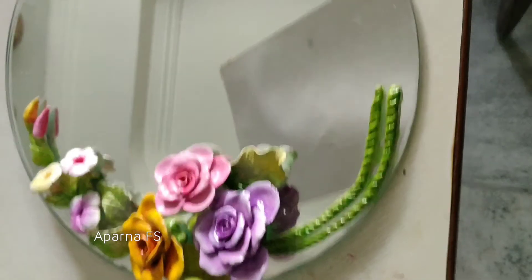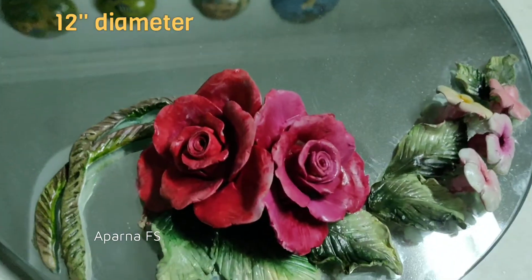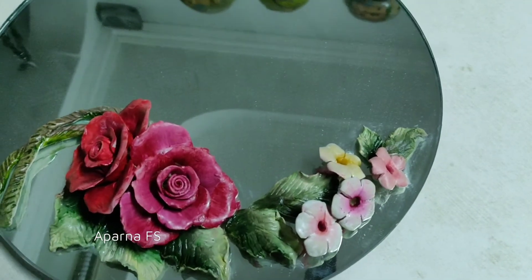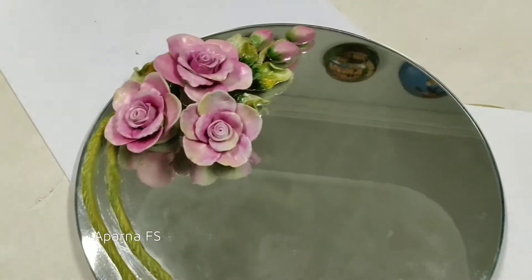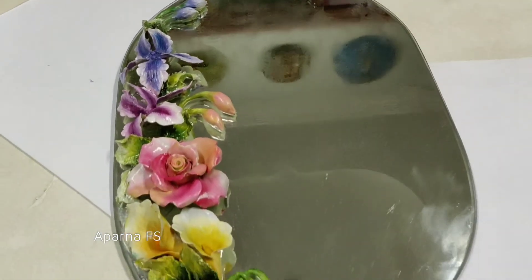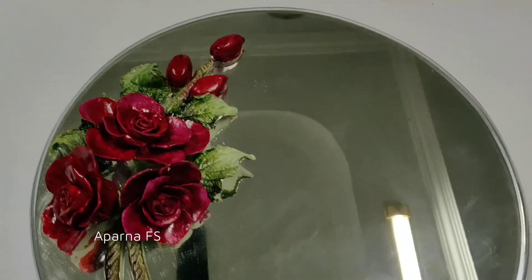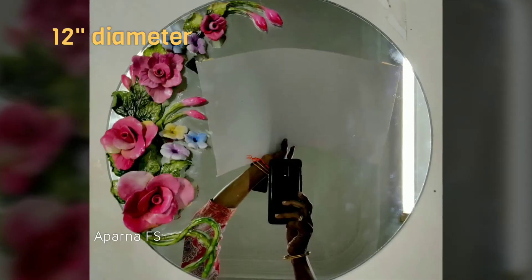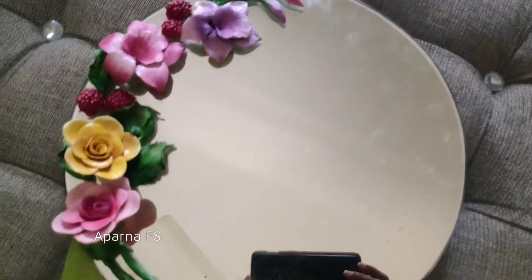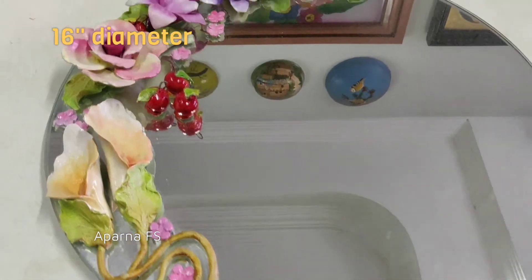These are handmade M seal flowers on the mirror — this mirror is 12 inches. This mirror is 15 inches in diameter. This is a 16-inch round mirror.